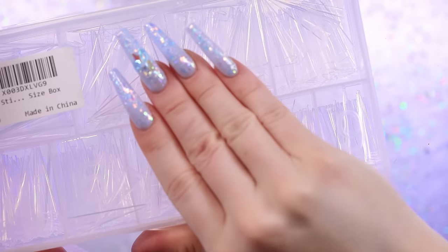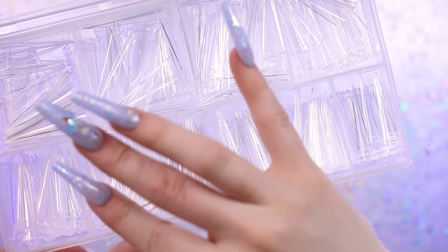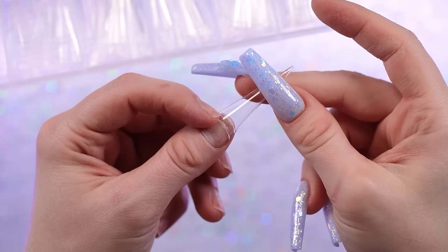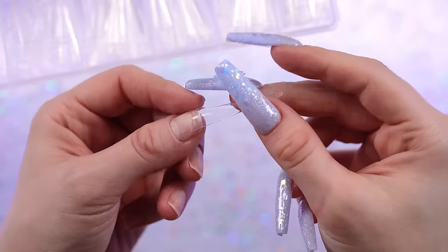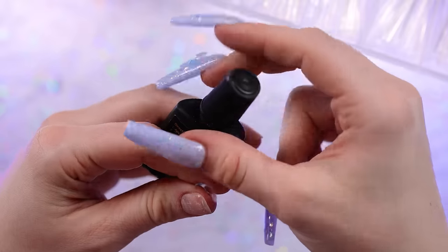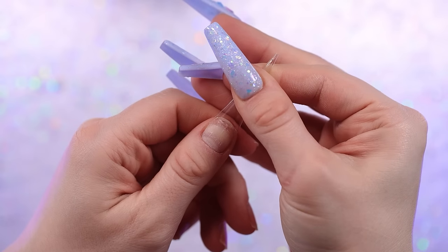I'm gonna use these tips — I showed these recently and I love them. They look so good, they're like the perfect shape. I'm gonna cut these down today a little bit to make a coffin. I love the way they fit, they're very flat but still have a nice crisp shape. I've got these on Amazon, everything is linked below.